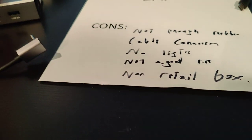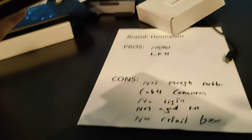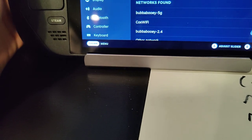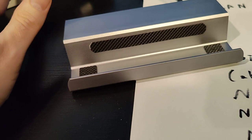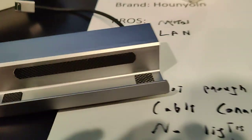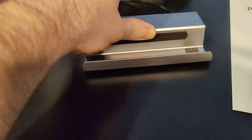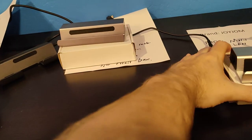There are absolutely no lights on this one to tell you if it's on or off. I also found this was a little bit too wide for the Steam Deck — a lot of these docks seem to have been adapted from Nintendo Switch designs, and the Switch is a tad bit thicker so they don't fit the Steam Deck as precisely. There is enough rubber on the bottom to give good friction against a table, but the non-retail box means I wouldn't want to give it as a present.